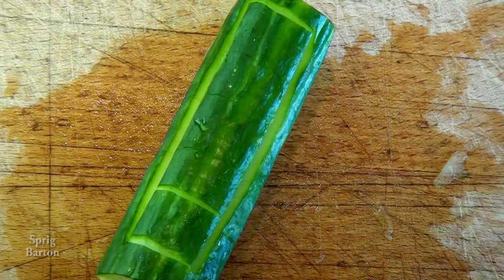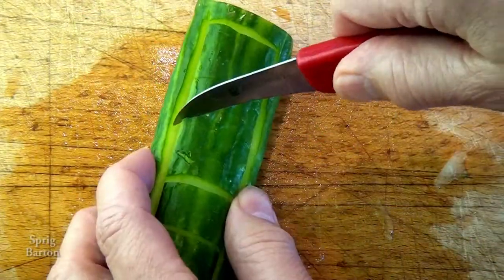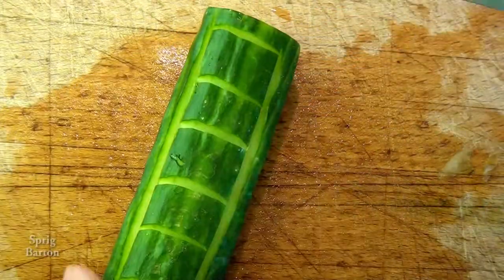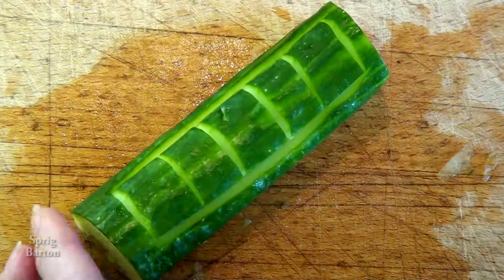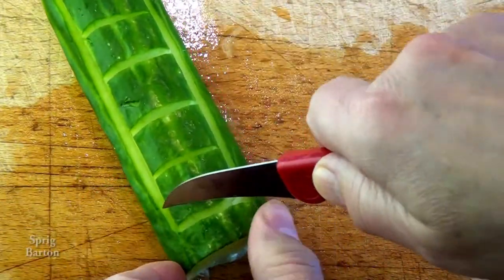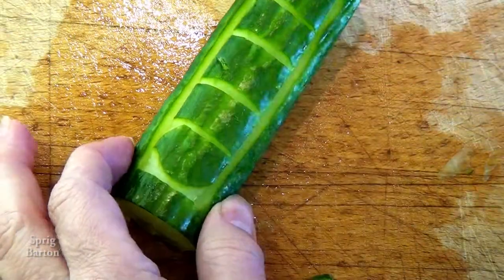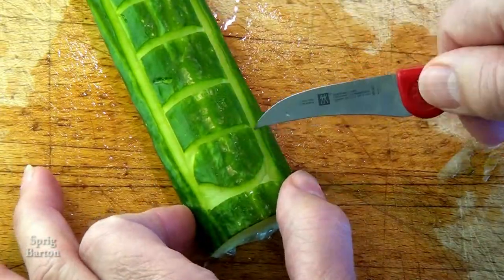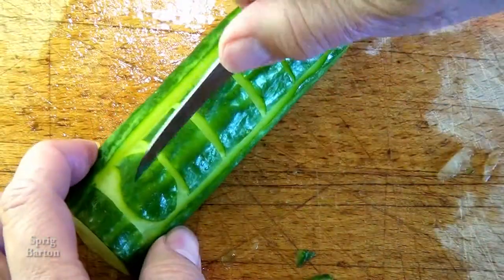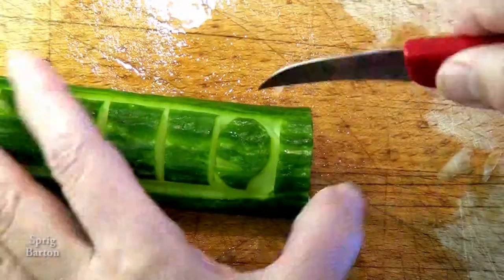So basically, I carved a rectangle after making the cucumber kind of flat so I could work with it. I carved a rectangle that would fit my name, and then I carved lovely little rectangles for each letter. And here now I'm working on the S. These are kind of cartoony letters — I'm sure if I took my time I could get it a lot more precise, but this is fine for now.